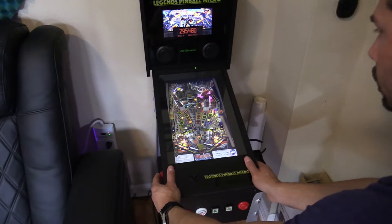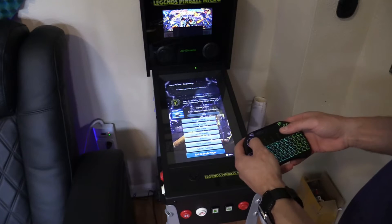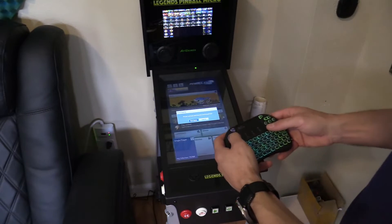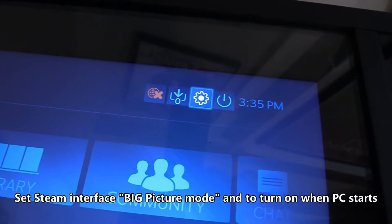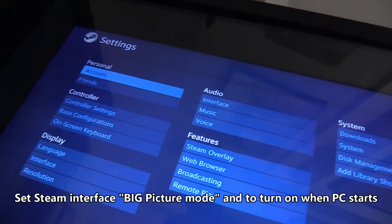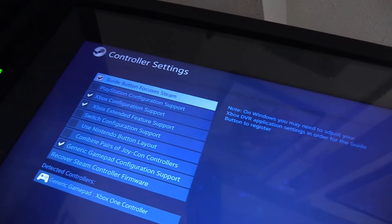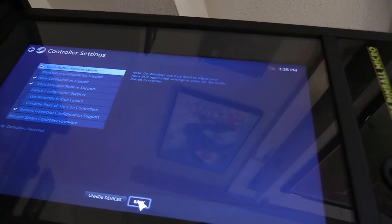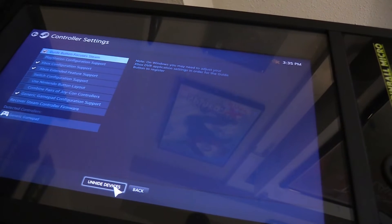I configured all the controls using Steam. Even the rewind button works using a mini keyboard — it's highly recommended. I activated big picture mode in Steam. You want to click on the gear, go to Controller, and then select these checkmarks: Xbox, Xbox extended, and generic gamepad. You want to click on unhide device and you should be able to see how to configure it.